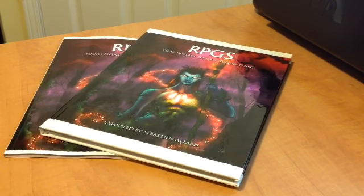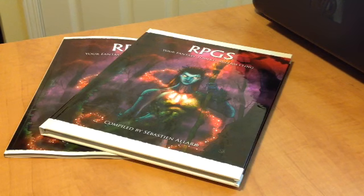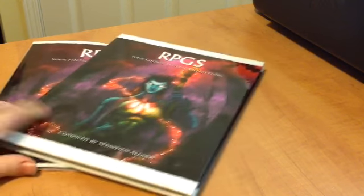It has finally arrived — RPGS in Dead 3 format. I cannot tell you how excited I am about this.